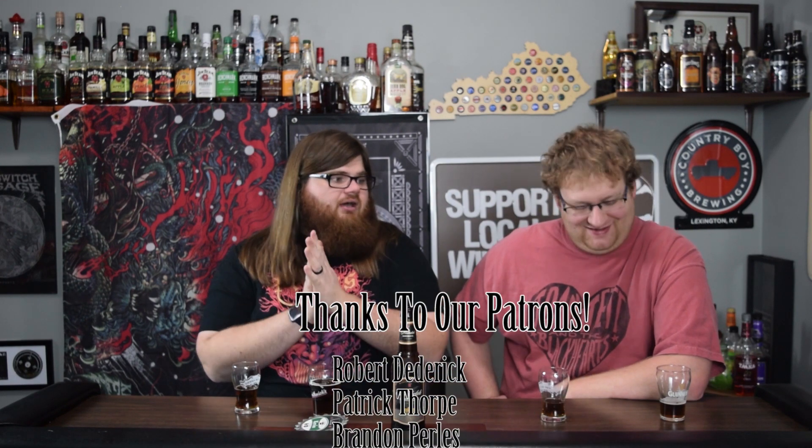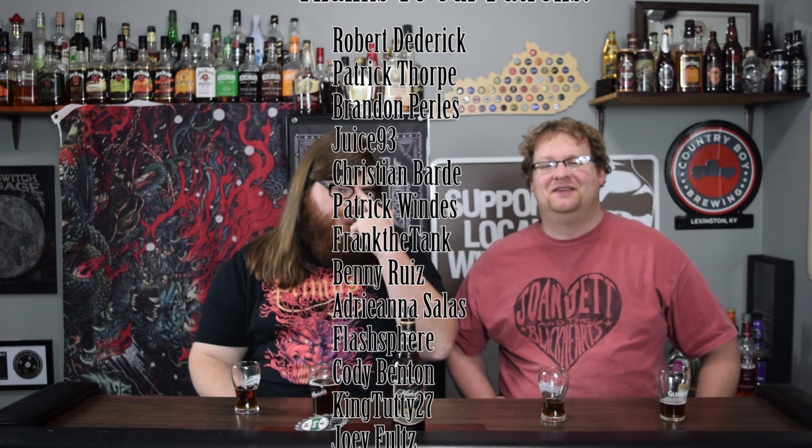If you liked this episode and you want to see us do more draft beers versus bottled or cans on the show, let us know in the comments down below. If you want to help support the channel, you can on our Patreon. We also have a Facebook and Instagram if you'd like to see pictures of the crew, maybe some brewery stuff. That's been our episode. Thanks for watching.